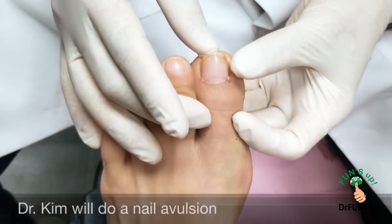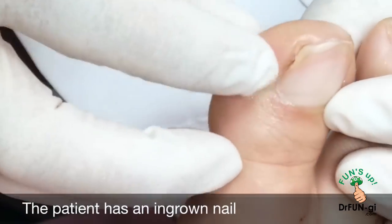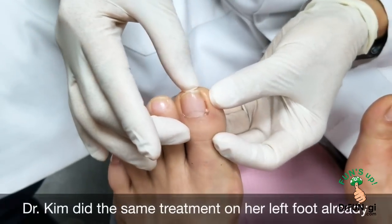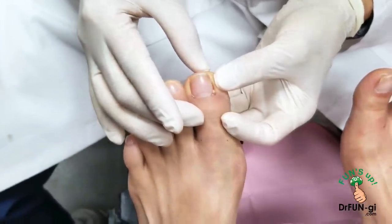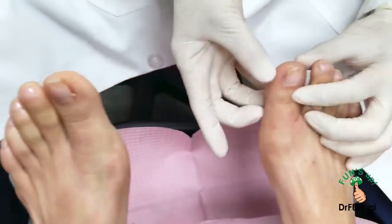Today we're going to do an avulsion on this toe. She's got an ingrown nail — it's not infected right now but it's quite deep, as you can see. This one we just did last week. Elena, you feel good with this one? She's been soaking and it looks great, no more pain here. So now we're going to do this one.